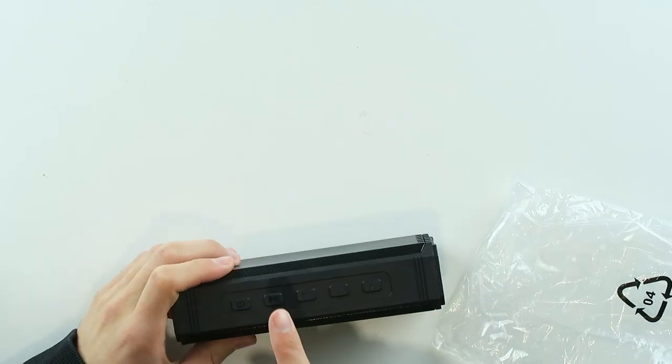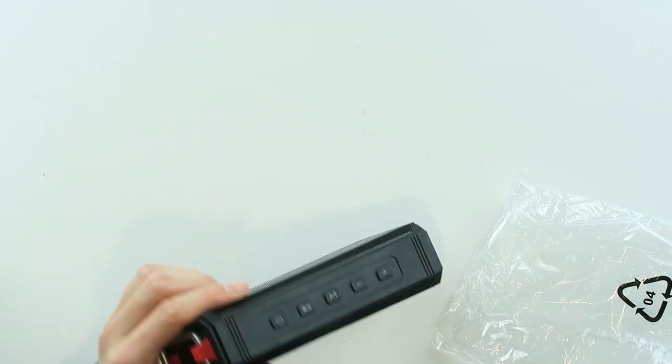And then on the top you have some buttons: the power button, the play and pause, the mode button, and the plus and minus.